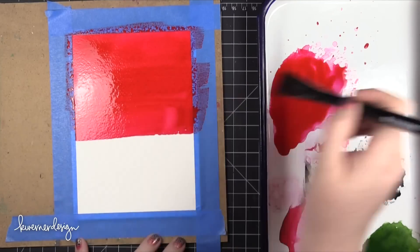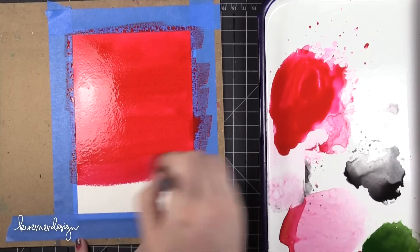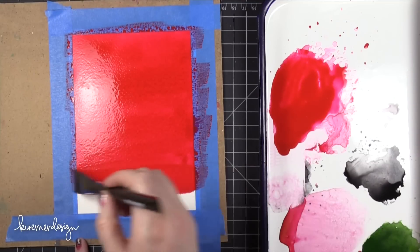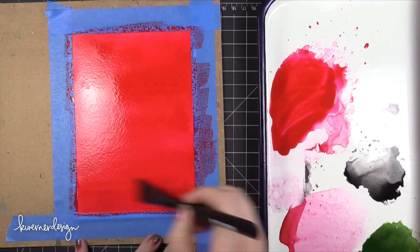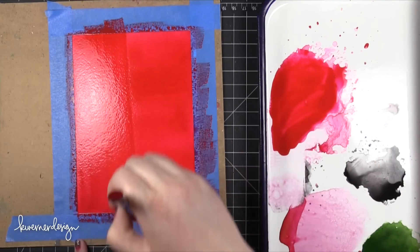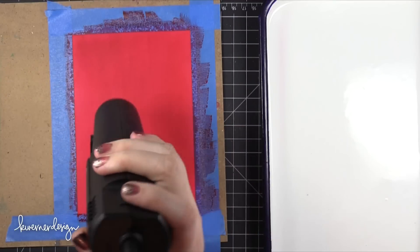I discovered that using an intense wash of red right from the beginning was the best way to get a nice red plaid. I took the red from the Kuretake Zig Gansai Tambi palette and used a lot of the pigment and not as much water. Then I just completely coated the entire surface of my watercolor paper. This paper is 5x7 Strathmore watercolor paper, and it worked great for this.